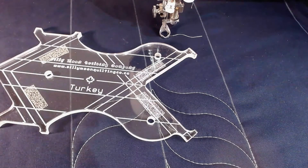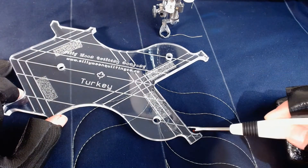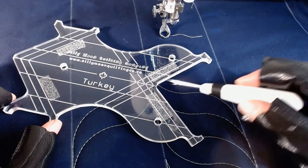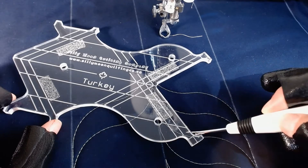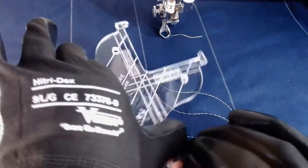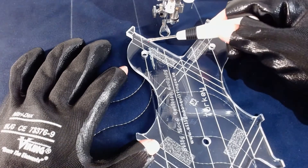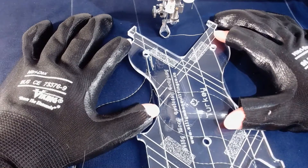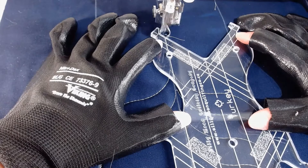We've turned everything around and now we're going to do the other two main components of turkey. There's this edge that I call the stuffing end of turkey, and then there's the head end. The difference is that going along the inside will create a sharp point, whereas going up around the other edge will give a rounded point. When you line up turkey on your three-inch strip for this, you use the line that goes through the holes on both sides. I'm going to do a couple of locking stitches to show you.